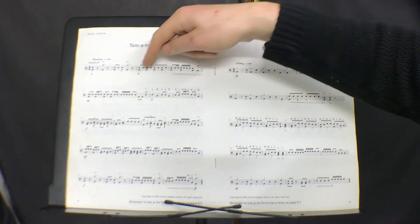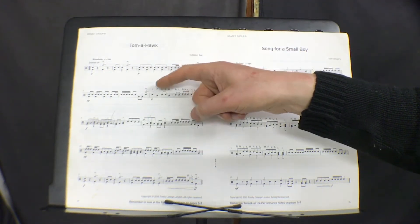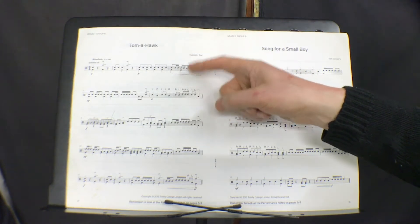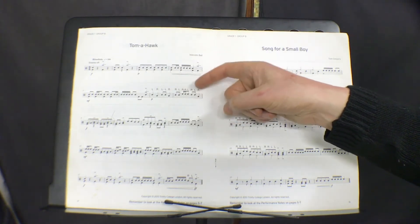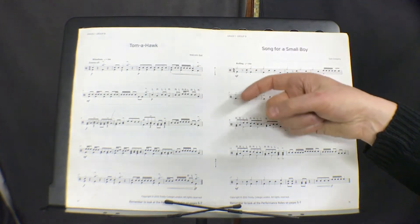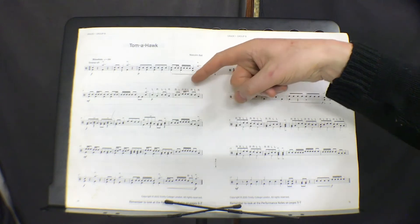So here it's snare with the left, floor, snare, snare, snare, floor — 1 and 2 and. So it's right, left, right, right, left, right, left, right. The sticking in here has to be observed because it's very strict and rigid about what you need to do.